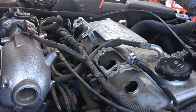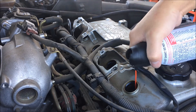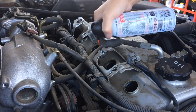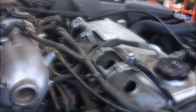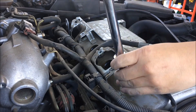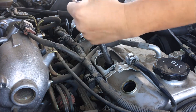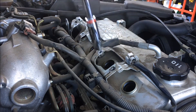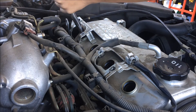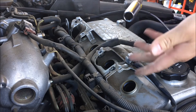Take an air spray and spray out any debris or dirt that is still in the wells. Next, take off your spark plug — I'm going to loosen it with the breaker bar. With the extender and a spark plug remover, take out the spark plug.